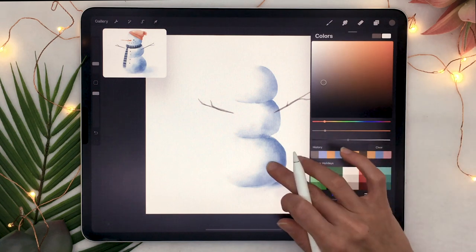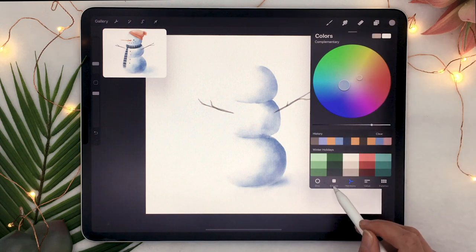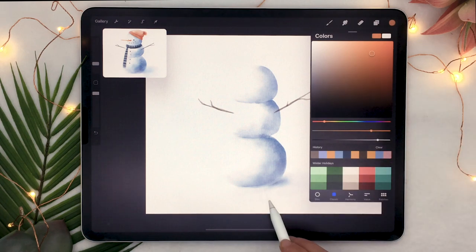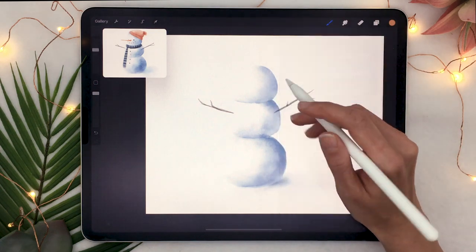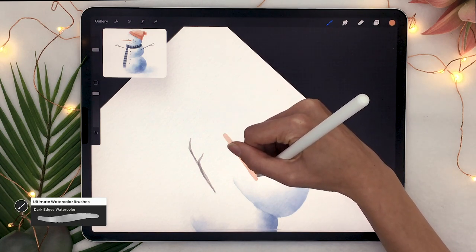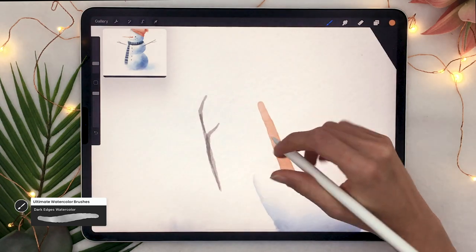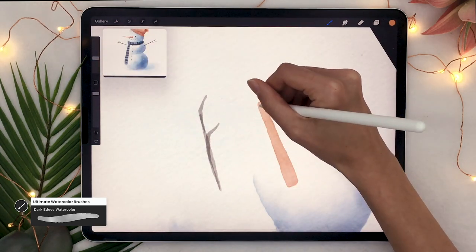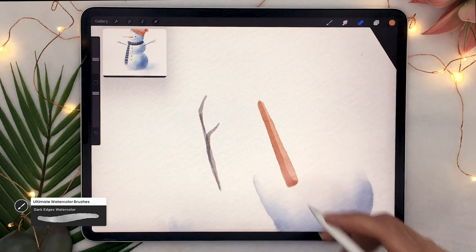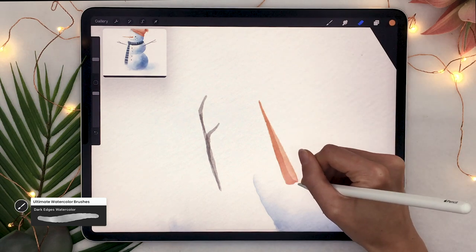You can either pick your orange yourself or select the blue you used for your snow and use the harmony tool set to complementary. Pick the color it suggests, bring the saturation up and maybe the brightness as well — that gives you an orange that will work really well with your piece. Go back to dark edges watercolor and draw a carrot nose. I like to draw it really long — I just think it looks super cute. Layer your color to make the bottom part a bit darker, and use the eraser to make it more pointy.